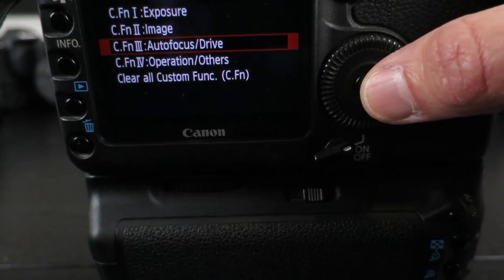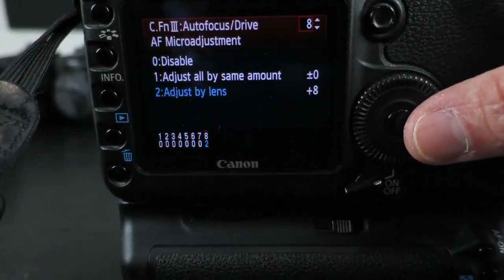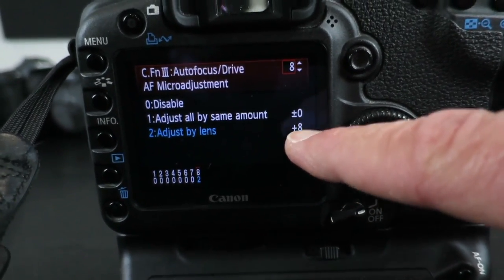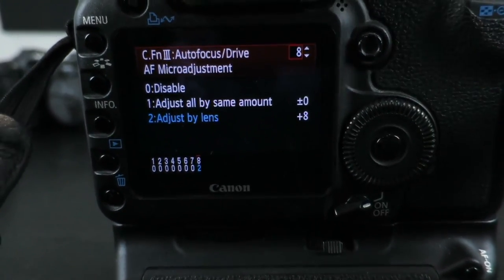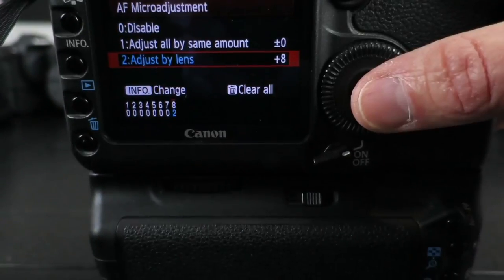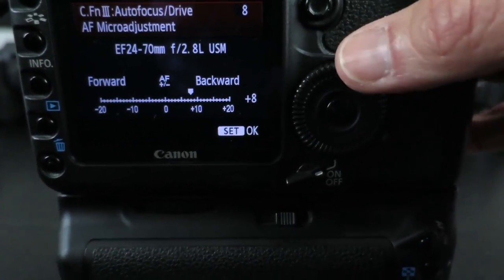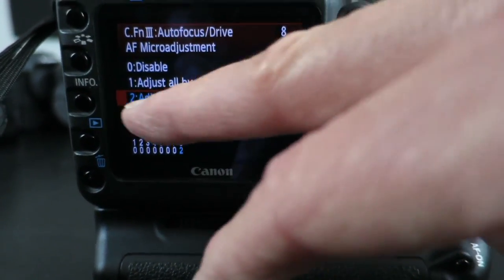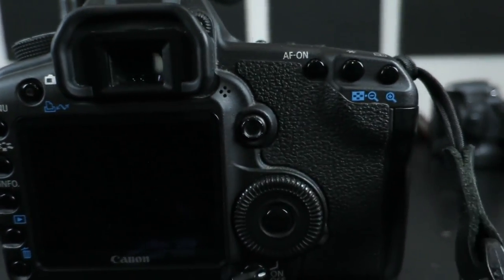Let's get into the menu system. We go into autofocus drive — that's function F3. Bear in mind every camera is going to be different. We go inside here and into adjust lenses. As you can see, we have plus eight — that is now wrong, that's too much, and that's why we're having this back focusing problem. I'll hit the info button to make the change. I'm going to zero this out and set it. Now the adjustment is set to zero. We're going to take another shot and see how that looks.